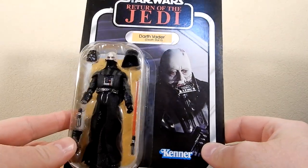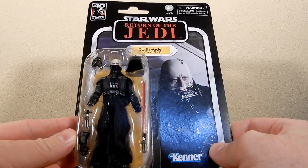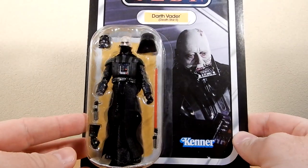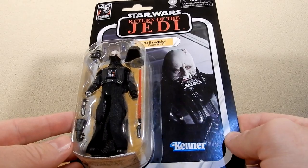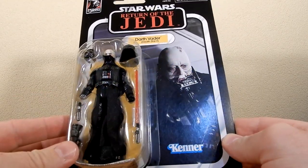Loving the look of the card back on this one. The figure itself looks like one of the better Darth Vaders we've seen. I'm a big fan of the Dark Times Darth Vader, and apparently this is built around that sort of base figure, so we're in for a good one.